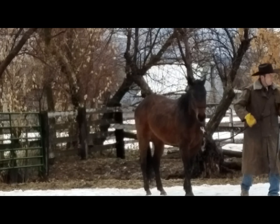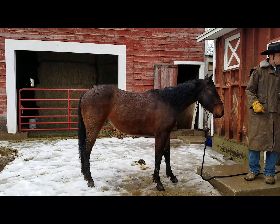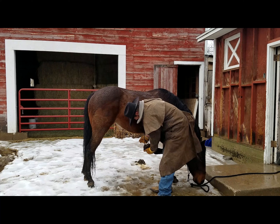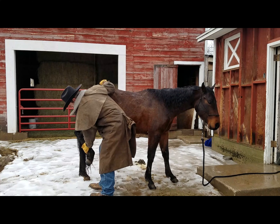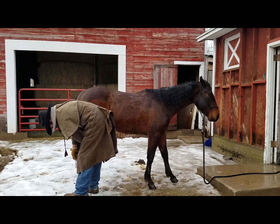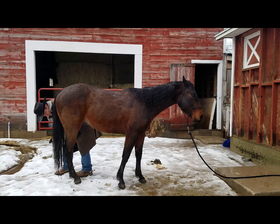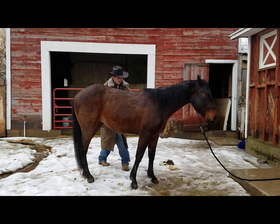We've never had a problem catching him outside of him maybe wanting to run away for a second or two, and then just allowing us to do it. We've put shoes on him two separate times, and both times he was decent to handle. He's had his feet handled pretty much daily when ridden — just picking them up and picking out the feet. I wouldn't say he's perfect to shoe by any means, but he's certainly not bad either.